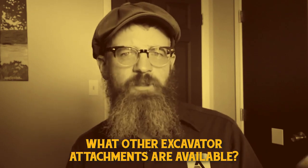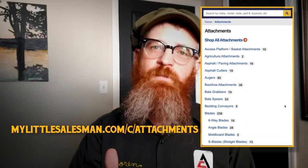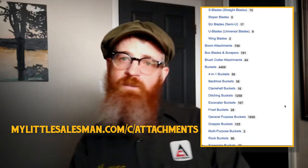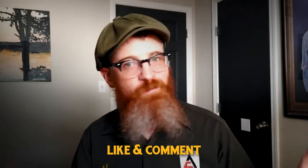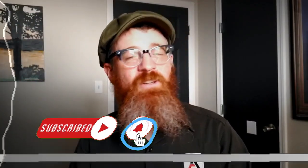This guide only scratches the surface of the various styles of excavator attachments available for sale or rent. For a full listing of excavator attachment styles for sale, as well as where to buy them, you're invited to view the My Little Salesman Heavy Equipment Attachments page linked in the description. That's going to do it for this excavator attachments episode of Buying Bigger Better Academy from your friends at My Little Salesman. Make sure to check out the Buying Bigger Better Academy playlist and subscribe so you don't miss any new episodes. Best of luck on your excavator attachment buying journey.